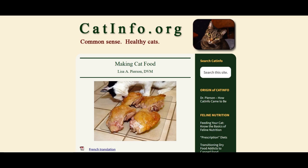This video is the Cliff Notes version. I recommend reading the details at catinfo.org.